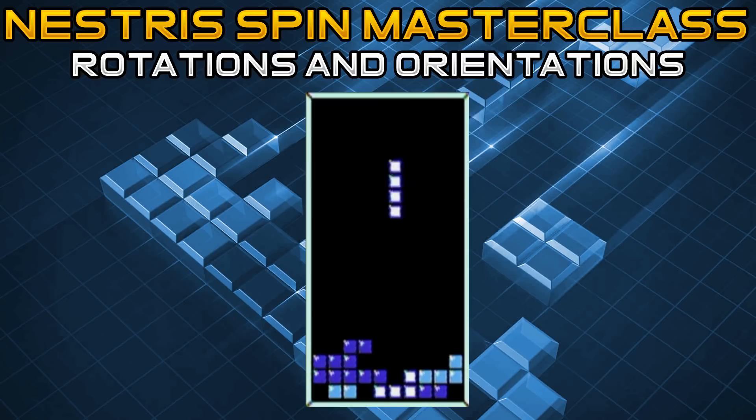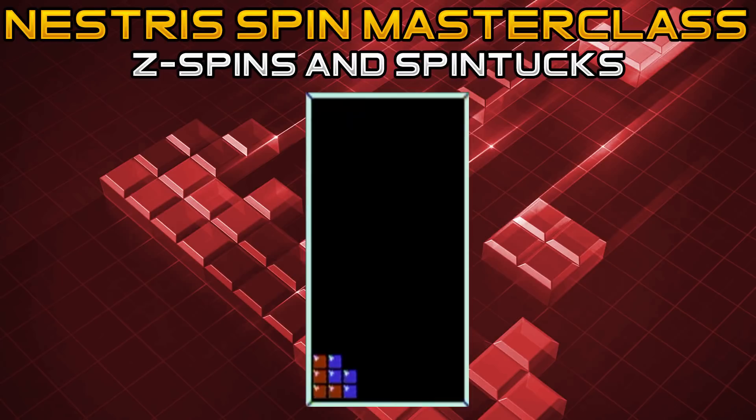The counterclockwise and clockwise rotations work the same way and are interchangeable with the I piece. Now that we have discussed the rotations of all the pieces, we are going to be going into our first few spins.